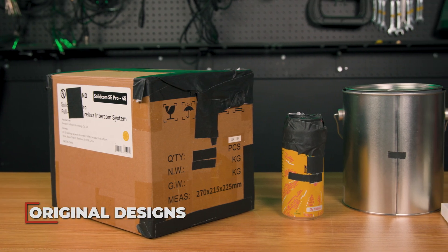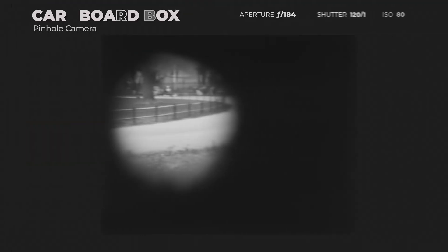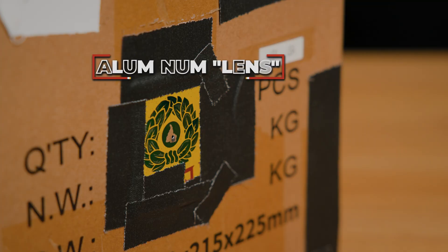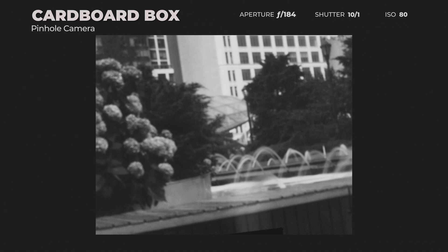The next obstacle was the design of the box and soda can cameras, which were new designs for me. One thing I failed to consider was the thickness of the cardboard box for our lens, which gave me a spotlight effect on the first image — kind of cool, but not what we were going for. This was a super easy fix though, using a bit of aluminum for the lens instead, and that worked perfectly.